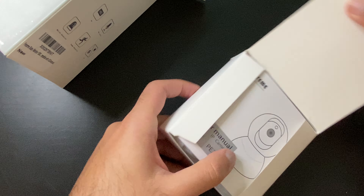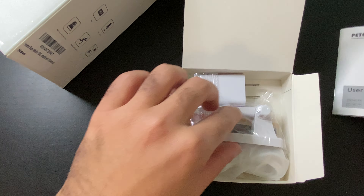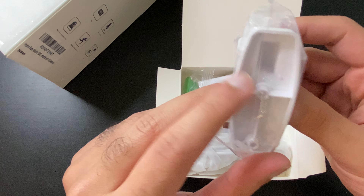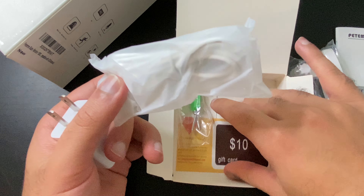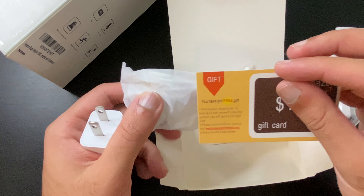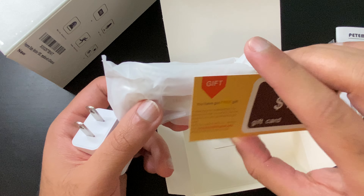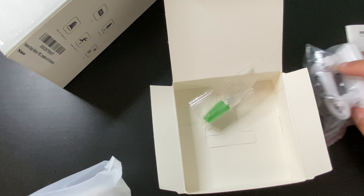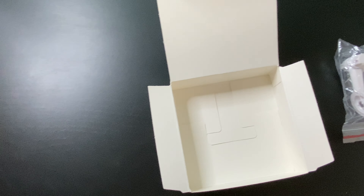I'll leave a link in the description below for you guys to check out. I believe the other one I got was also $40. So we have our user kit, manual, and camera here. If you want to hook it onto a wall to do a scan, it's similar to the other one. There's a dope Amazon $10 free gift card if you leave a five-star review — interesting. We'll see if it's worth five stars, but if not, definitely not. And your charger and your usual wire to basically use it.